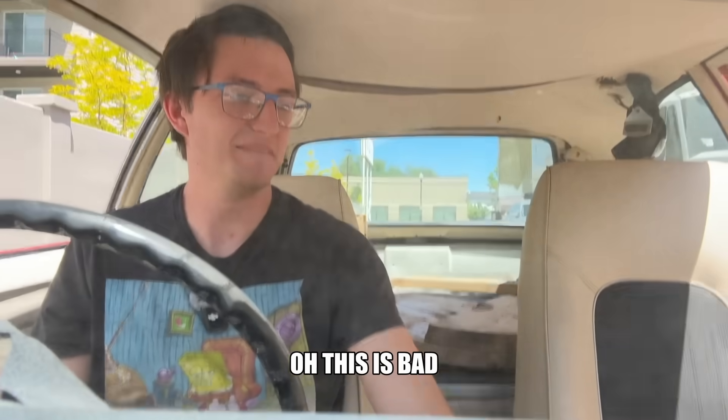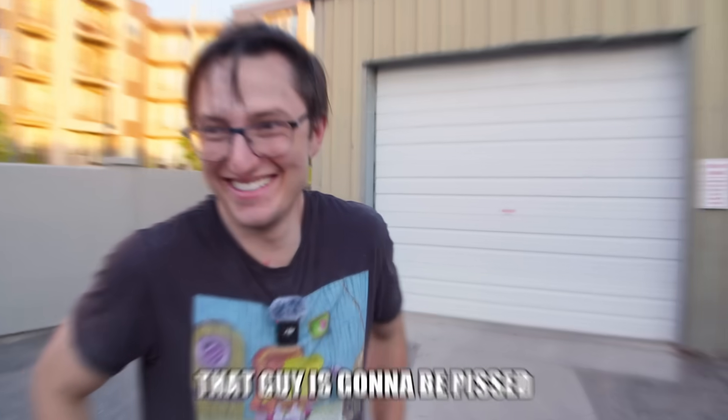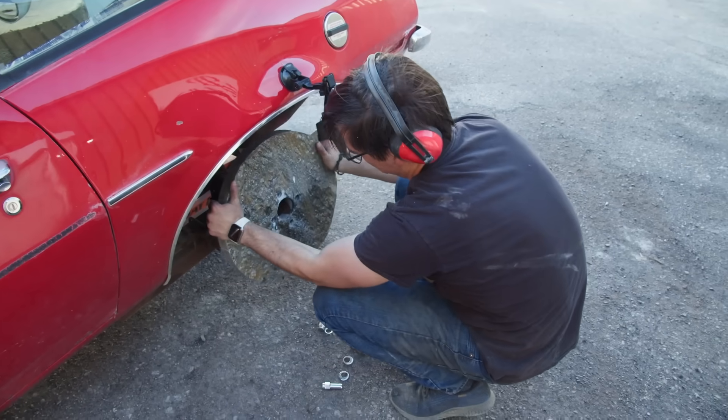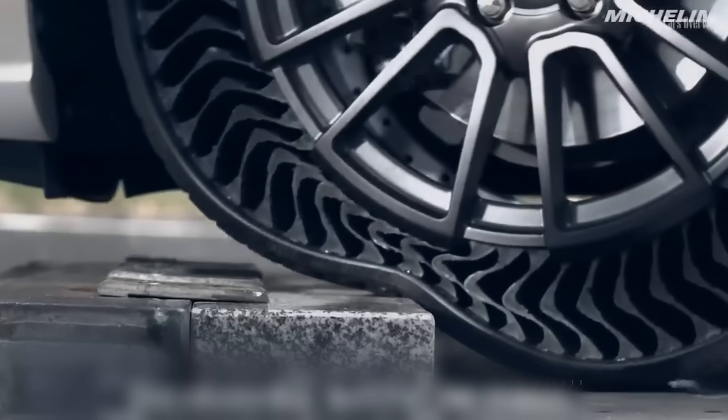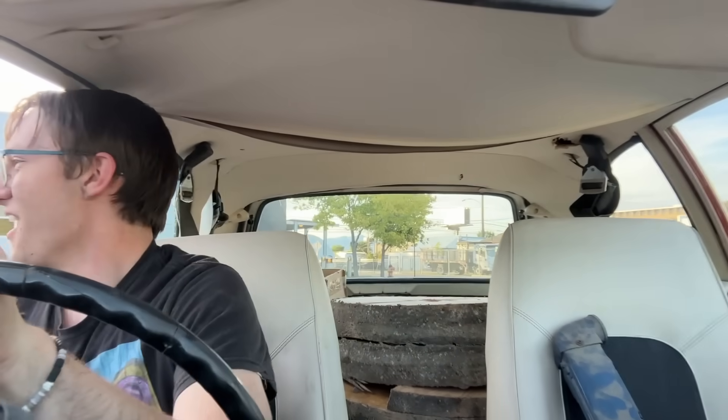Oh, this is bad. This is really bad. Honestly, stone seems like a terrible choice for a wheel. It's heavy, brittle, and doesn't have any squish. So it's not going to be easy, but I'm determined to make this work.